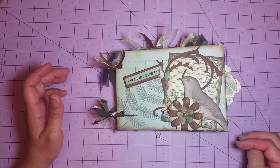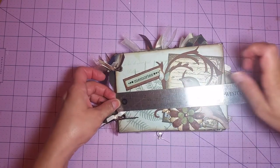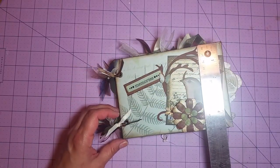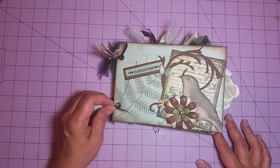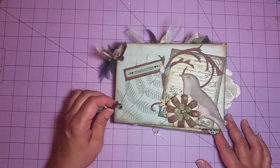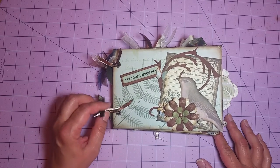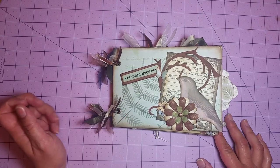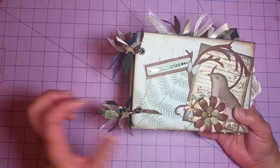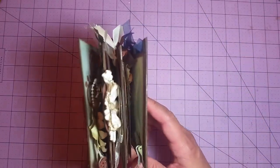It's a smaller album. It measures seven by five or five by seven. And I just did the ring binding, and I decorated the rings with some ribbon to coordinate with the paper collection. So that's what I did there. It's just four pages, and again, it's just a chipboard album.